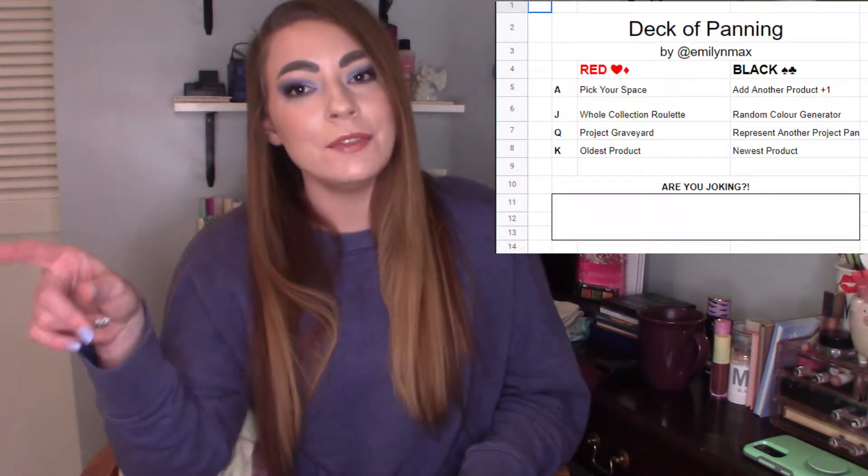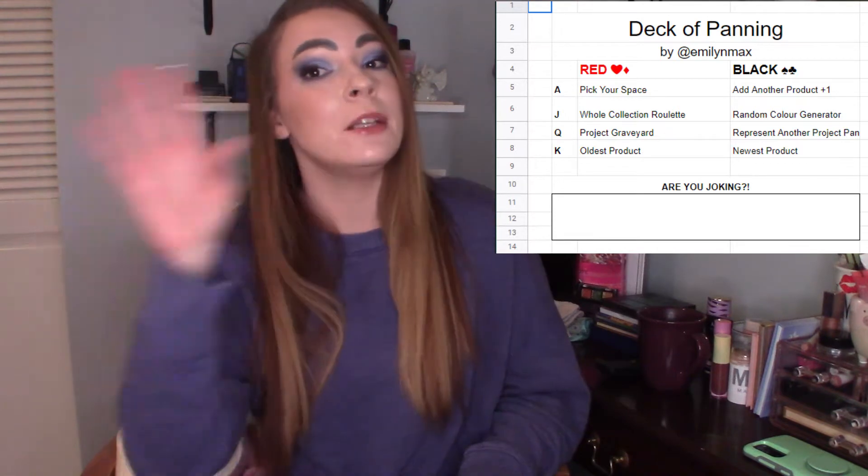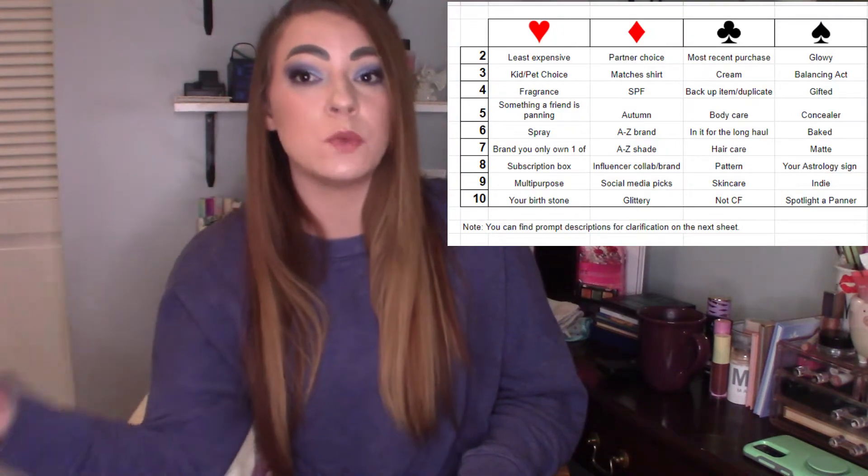It's going to start on January 20th and go until December 20th. You play with a deck of cards — I have my Virginia Tech cards here. You draw five cards, so you'll draw the first one like, say, jack of diamonds, and that corresponds to something on the game board. All of the face cards are split into two groups by color: the red face cards have one set of prompts and the black face cards have another, and then your numbered cards by suit have different prompts as well.